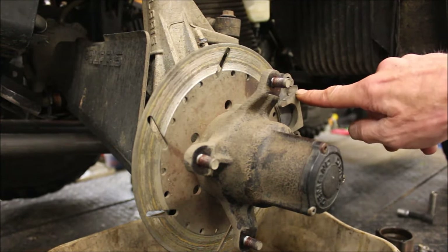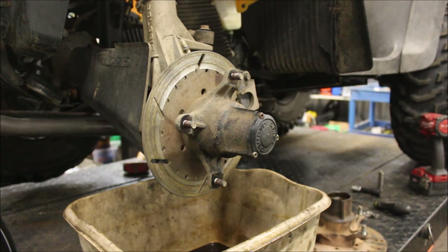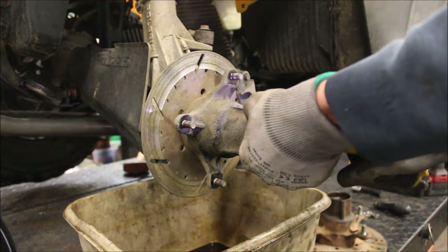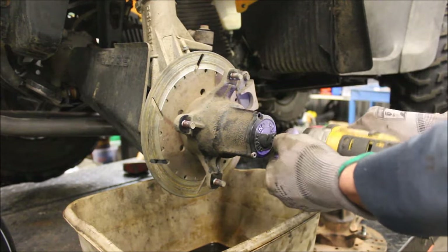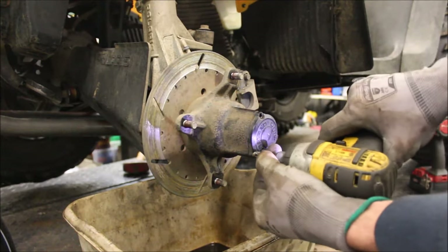I'm going to be taking the caliper off - there's absolutely no brake pads left. Before I go ahead and remove the caliper, I'm going to go ahead and remove this hub cover and drain the fluid. While that's draining, I'll take the caliper off.